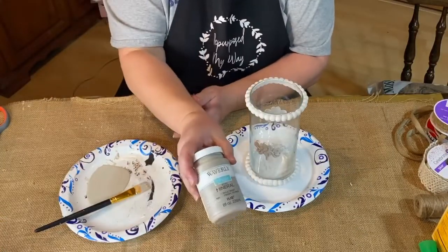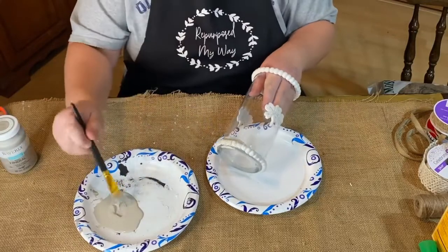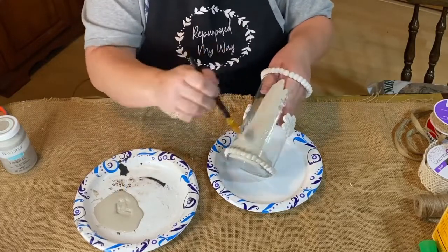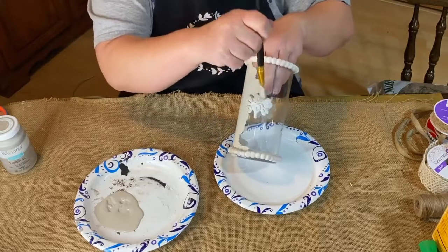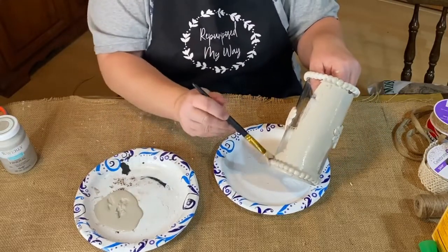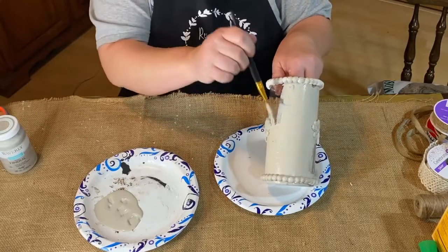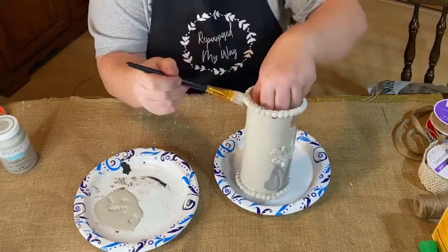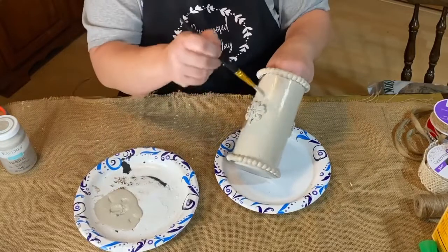We're going to do some Waverly chalk paint in mineral. Got it in a little dish here and we're going to start painting. I'm going to do a quick paint job here. My other one that I did was in the white, so I thought I would do it in the mineral just to see — playing around with colors and textures and all that. It's a little bit easier to paint the clay because it's about the same color. I think that's going to be really pretty.